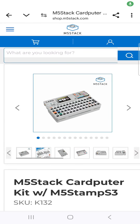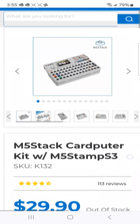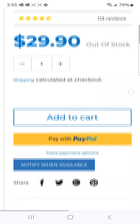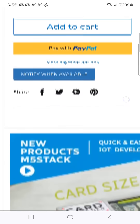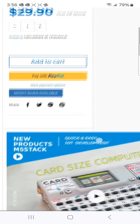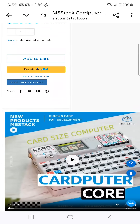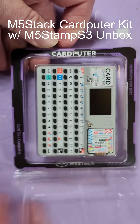This is the M5Stack CardPuter with the M5StampS3. It's currently out of stock, but you can sign up to be notified — I think it can probably be back-ordered as well. Let's get this out of the box and see what it's made of.